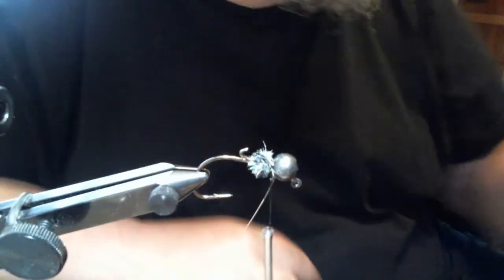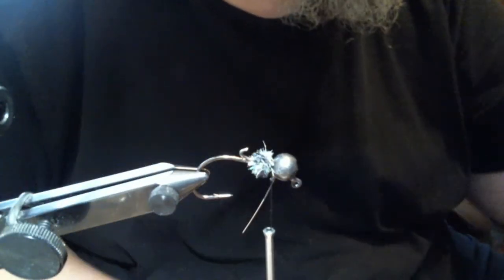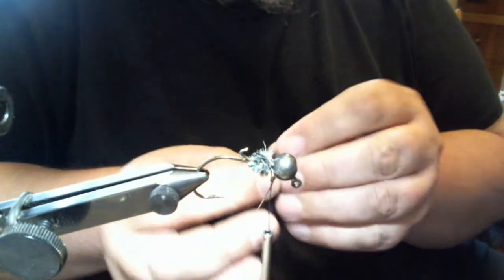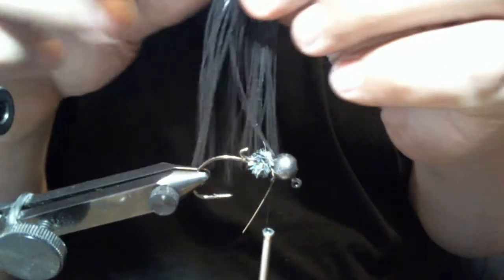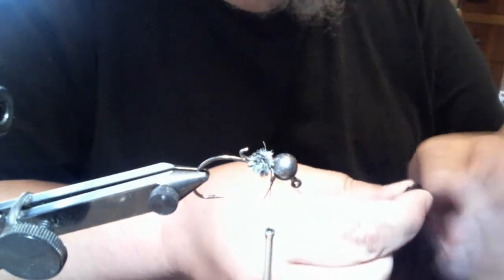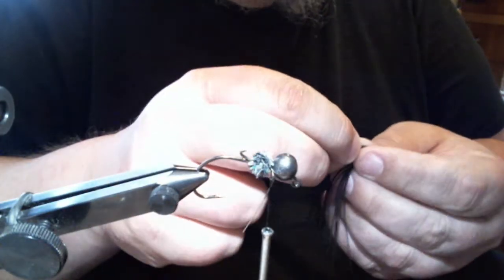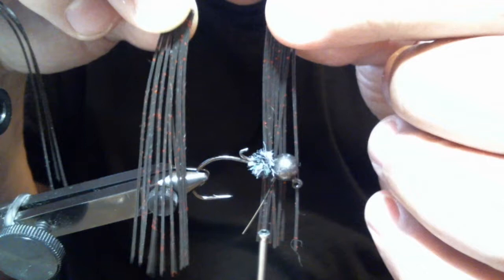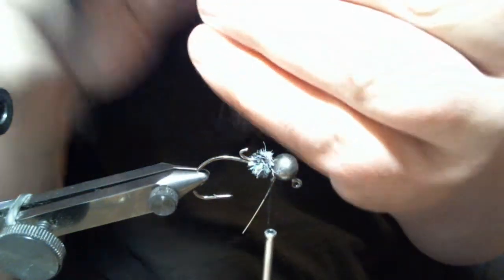For the silicone that we're going to tie on, I basically took one tab and cut it in half to give me two halves. Then I took a half tab — this is black — and then I took a half tab of black with red flake, black neon, and cut the half in half.